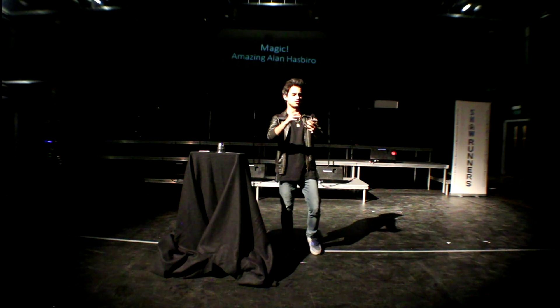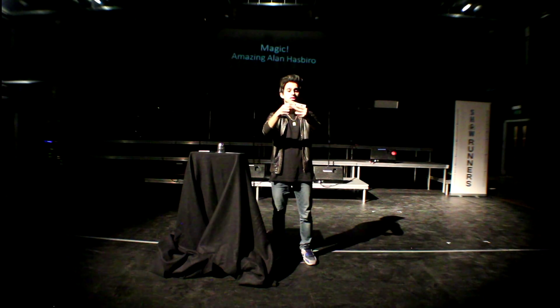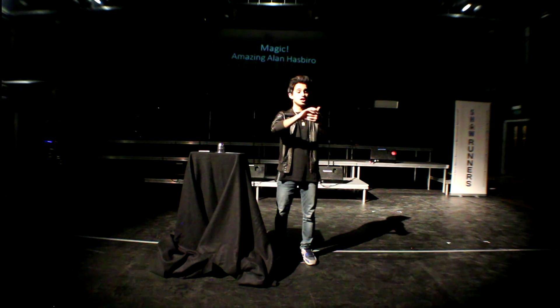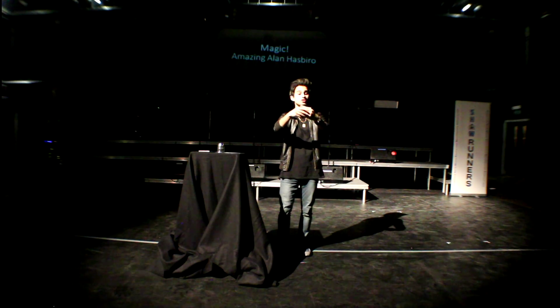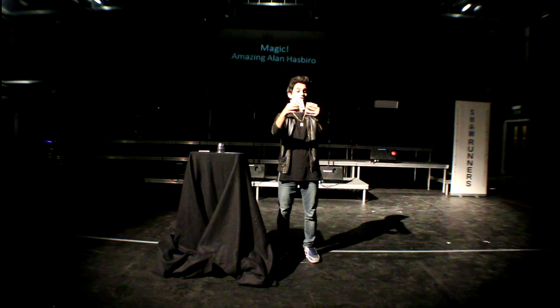He went: yeah, I've got this trick where you have one, two, three, four, five, six cards. You take one, two, three out of them, and then you count them again and you have one, two, three, four, five, six cards.